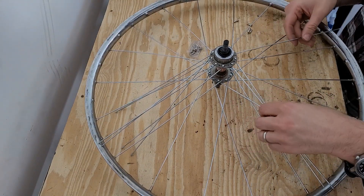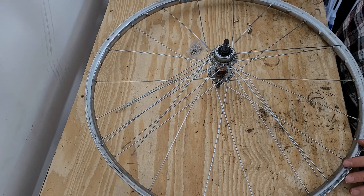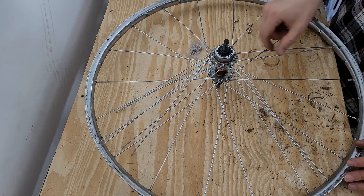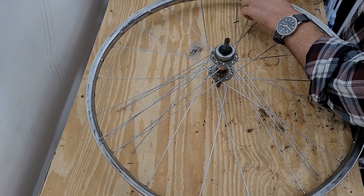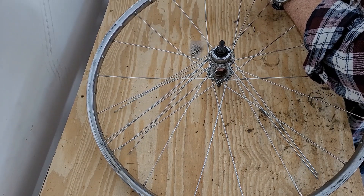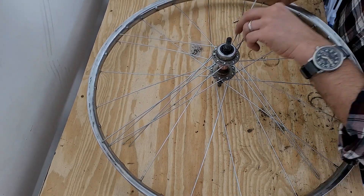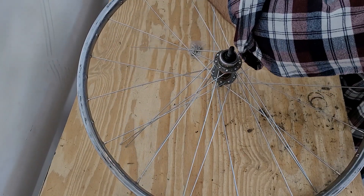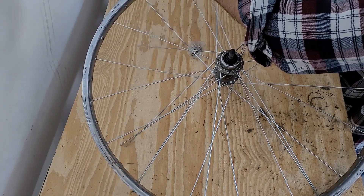Now that I have half the spokes in on the non-drive side, we want to pick the first spoke to place. Here's our landmark with the opening for the valve stem. We want to follow this spoke all the way back, and if we come straight up we find this spoke here, and we want to take that to this hole — and this is where we'll start. Then we'll go to the next spoke, skip a hole, and go to the next one, following this pattern all the way around.